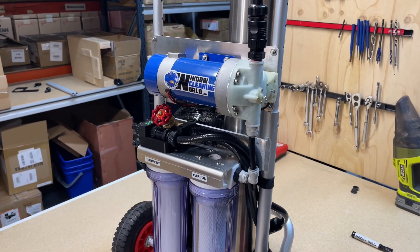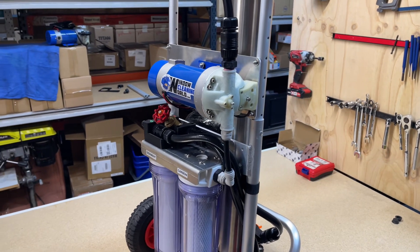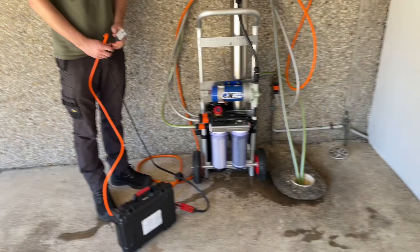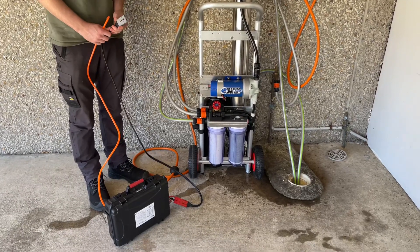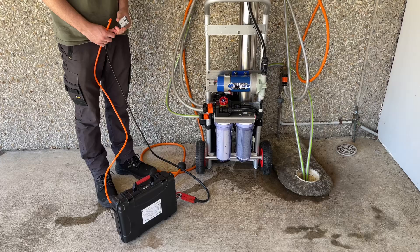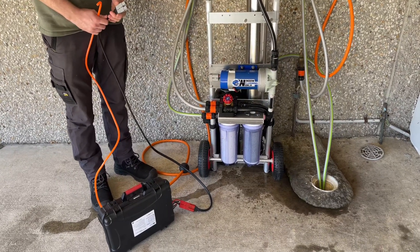And that is how you add a pump to your Xion Lite RO system. Here is testing and seeing how it runs. We have the Xion Lite with the pump set up here in our testing station. We've got water running through the unit, and the air is being purged out of the system now.